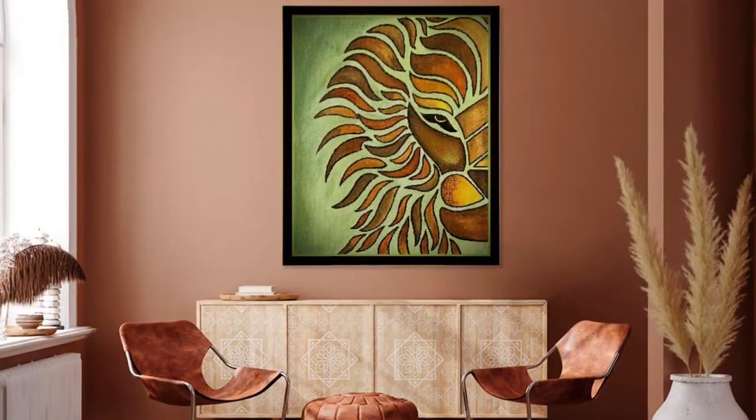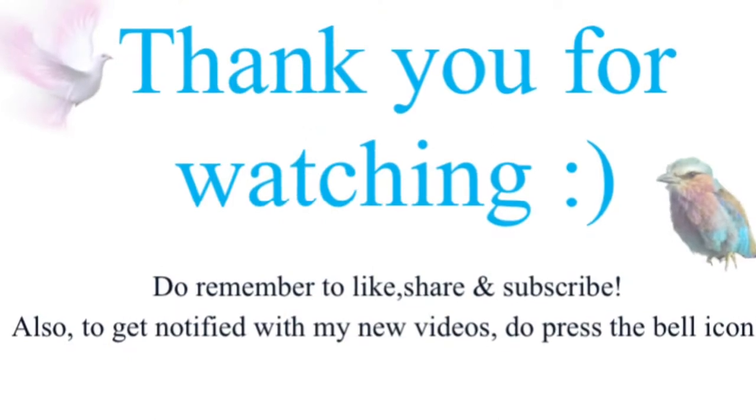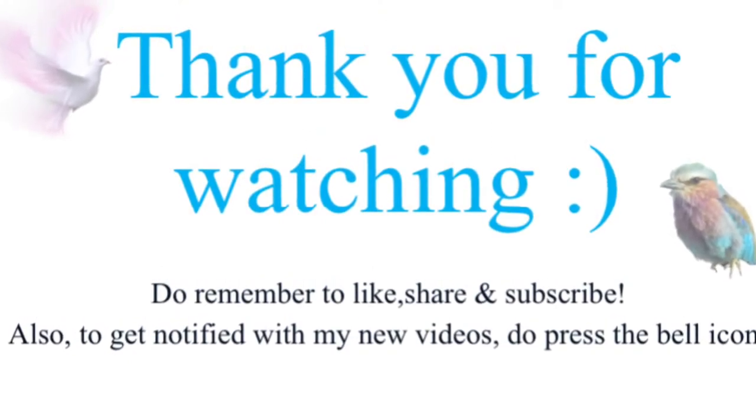I hope this tutorial was useful to you. In the next video we'll be posting the radium painting. Thank you.